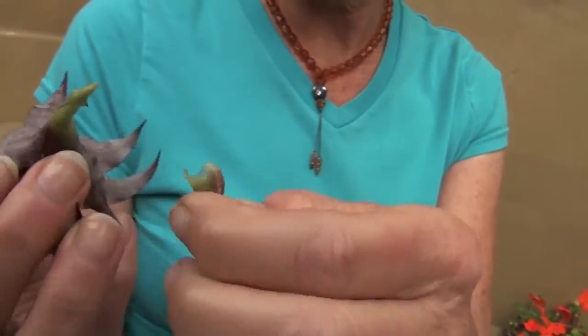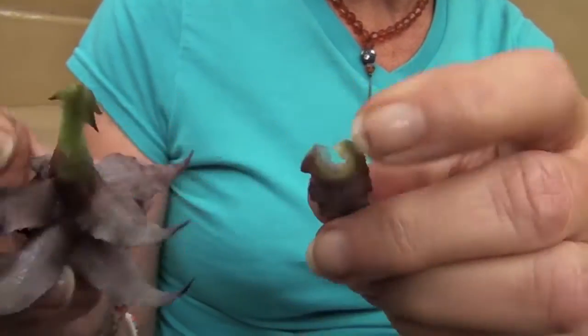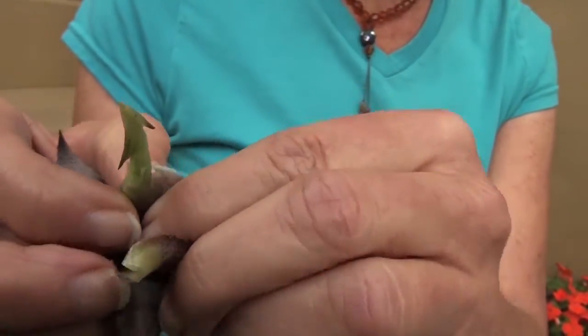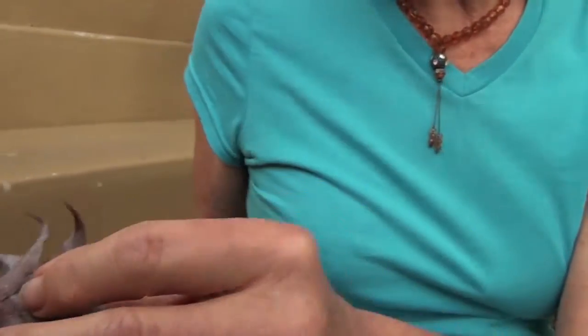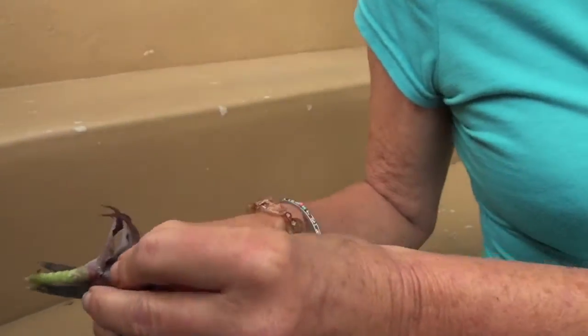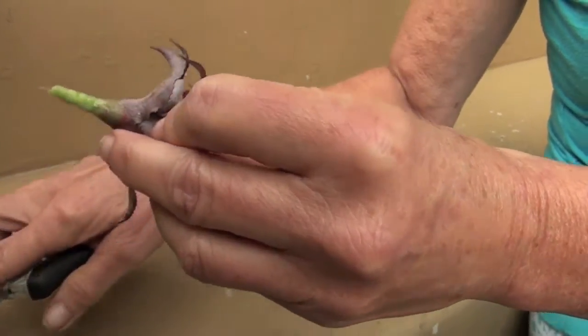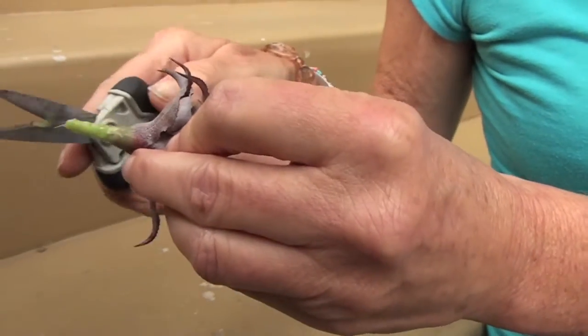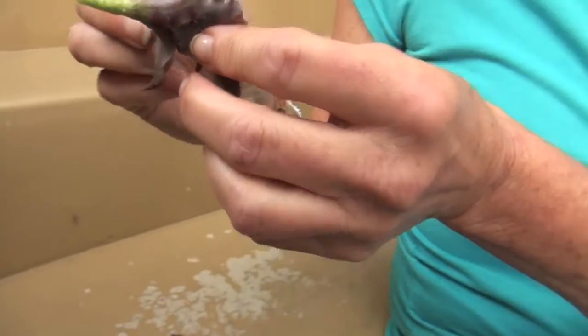I'm going to let it heal off for at least a month. I'm going to take off that one and then this one too. I'm going to cut this at an angle because I twisted it off the plant — cut it right there. I'll clean this cut up afterwards. And there we have it.